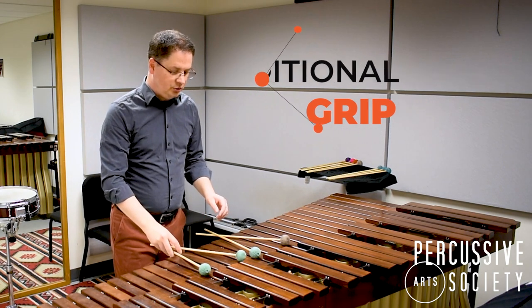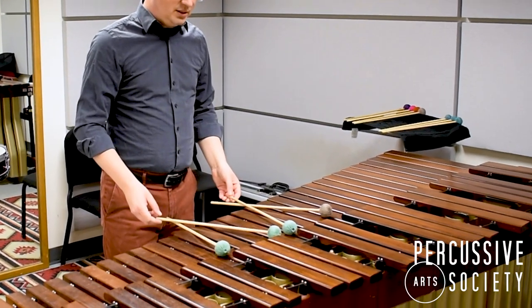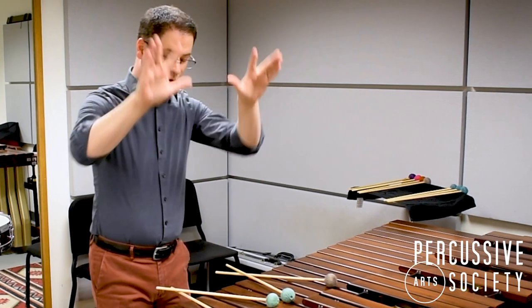To approach traditional grip, you're going to place your mallets on the keyboard with the inside mallets on top crossing over the outside mallets. Open up your hand like this so your pinky, ring, and middle finger are pressed together, then there's your index, and then there's your thumb.